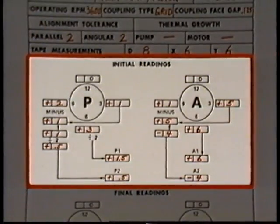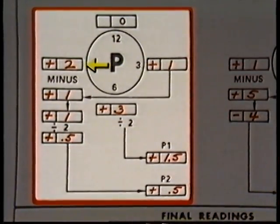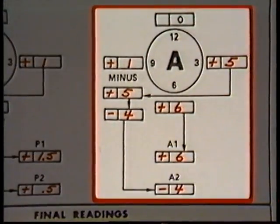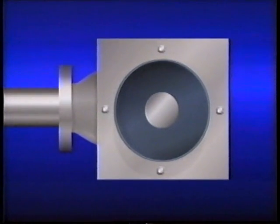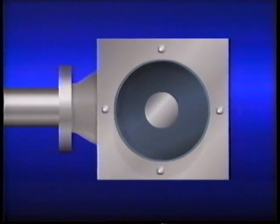The dial indicator readings are also recorded on the data sheet. Readings from the P dial indicator are recorded in boxes for the 3 o'clock, 6 o'clock, and 9 o'clock readings. Readings from the A dial indicator are recorded in the 3, 6, and 9 o'clock boxes. Using the data sheet and the readings, we can figure out the parallel and angular misalignment in both the 12 to 6 o'clock plane and in the 3 to 9 o'clock plane.